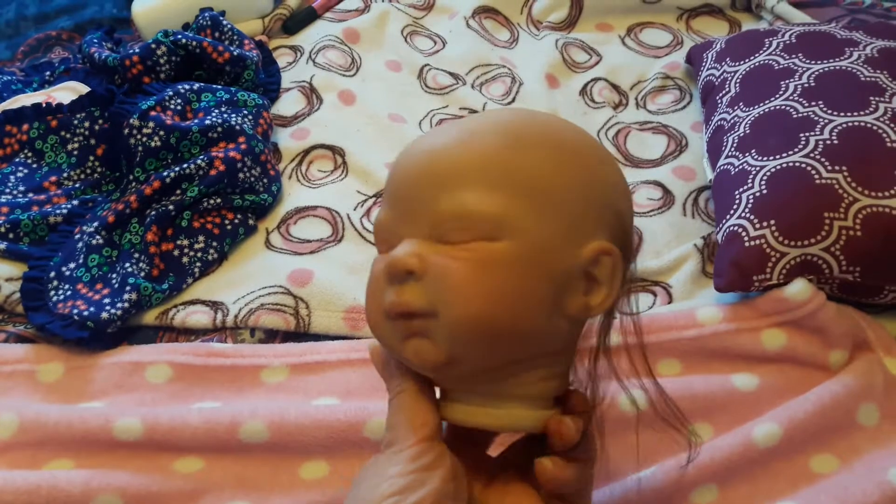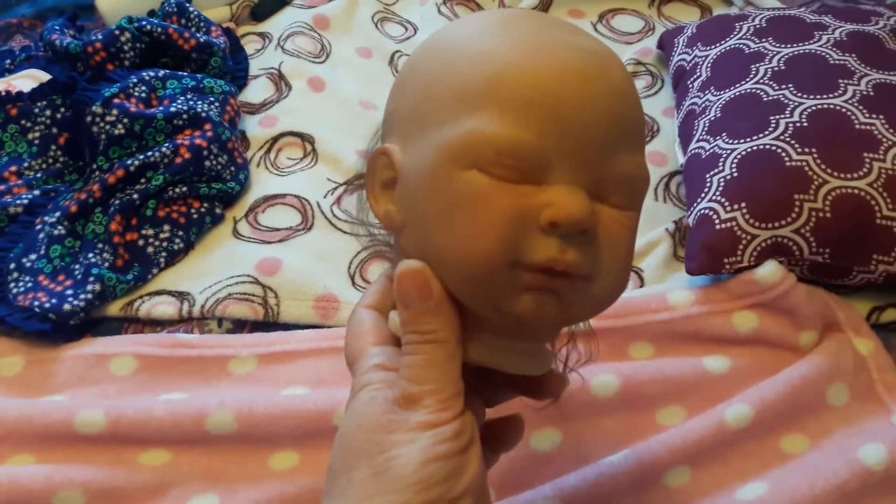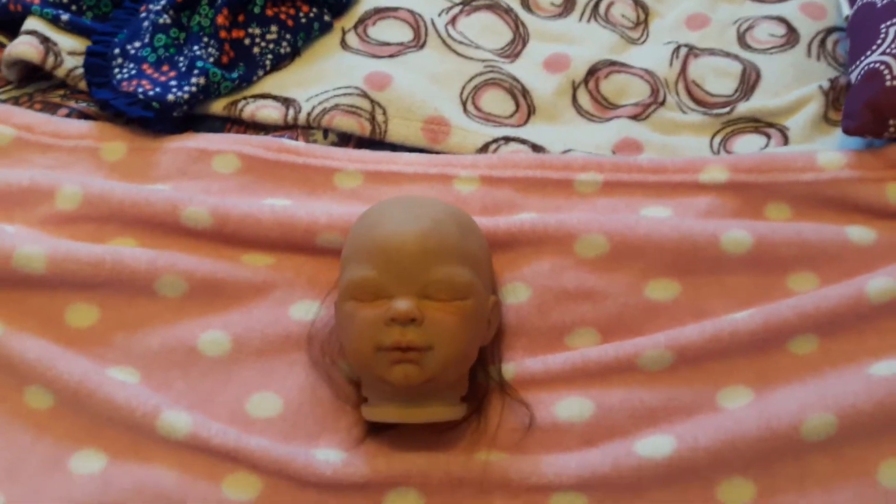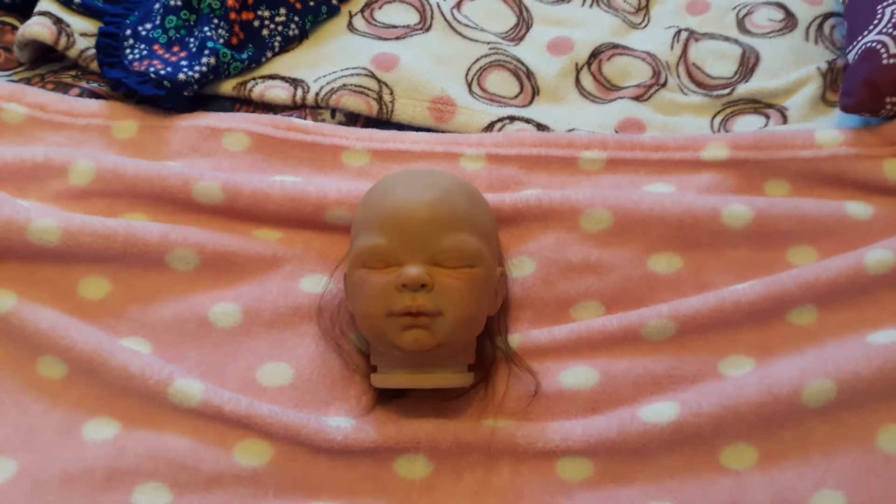Here we have Arizona's head. As you can see, she got some blushing done on her face. And we started her rooting — we got a little bit of rooting done. It's coming along very nicely. It's taken me a long time, but she's looking so adorable. I think she's going to look very cute with hair.